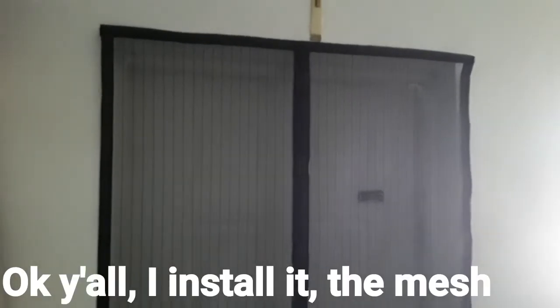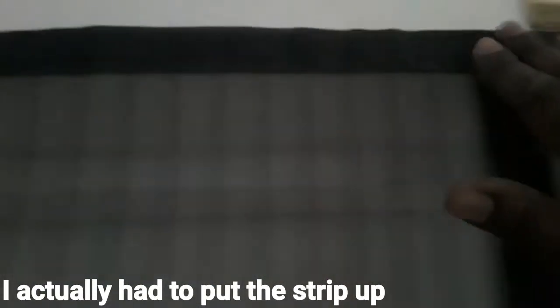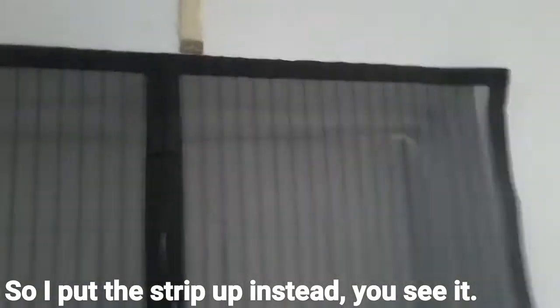I installed the mesh — the Magic Mesh door. I actually had to put the strip up instead. It was at the bottom, but the magnet keeps touching the door, so I put the strip up instead. You see it — check it out y'all.